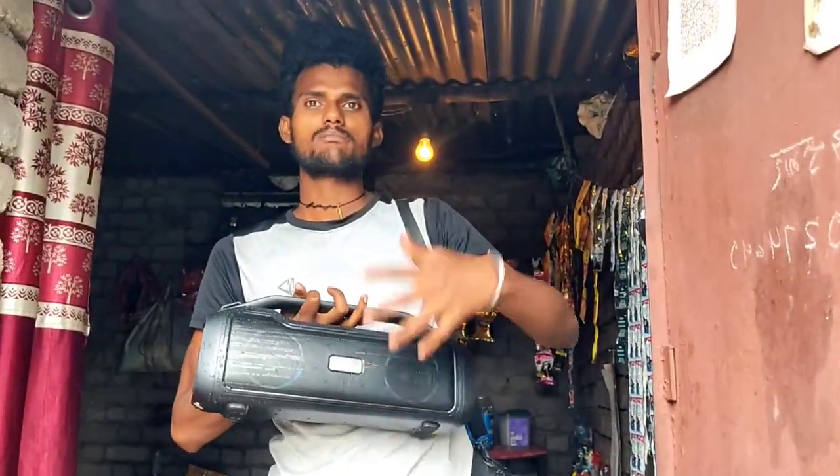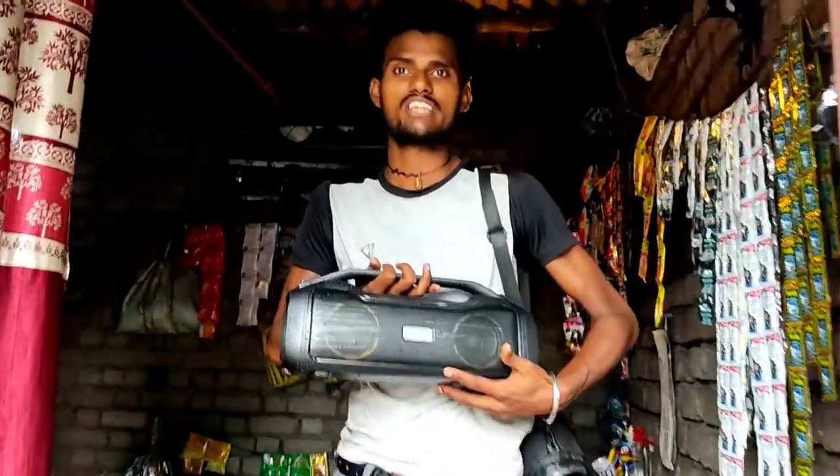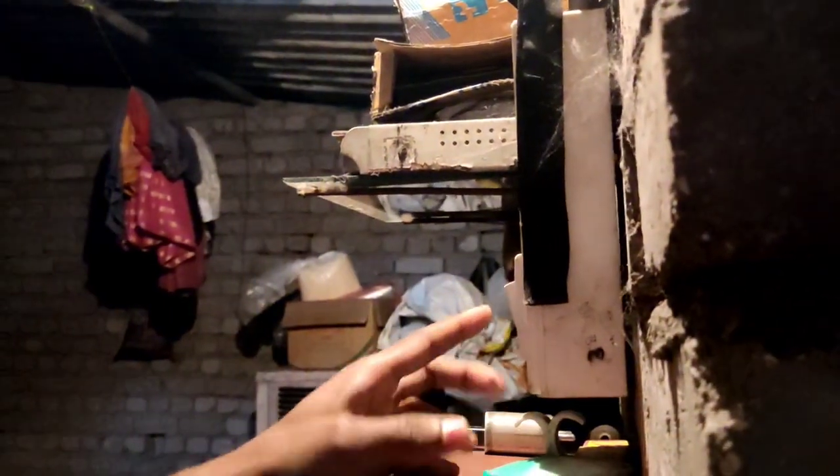I forgot to tell you about this — the Zebronics has a party light feature. This is the light reflection and color communication. Let me show you the light on and off. You can see I am showing you the LED lighting on the Zebronics.